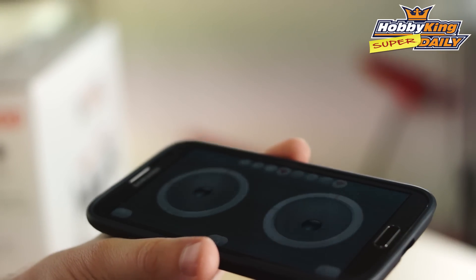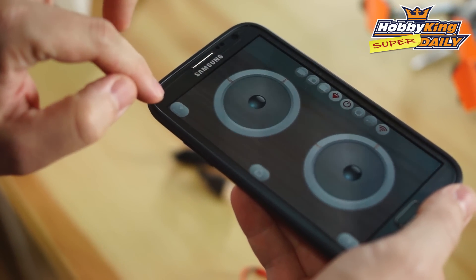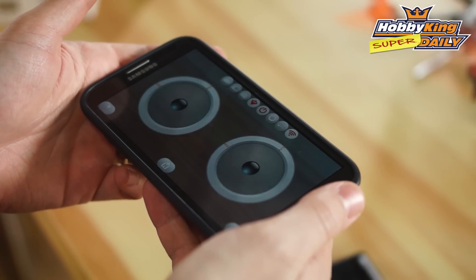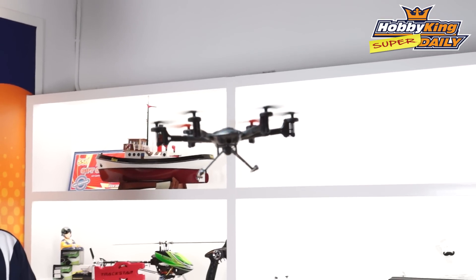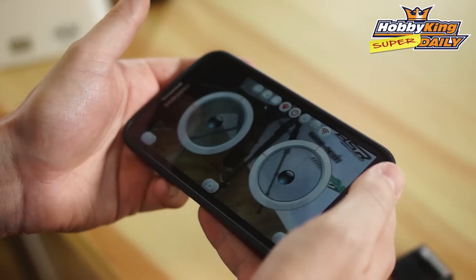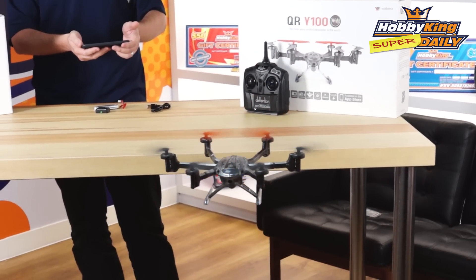We're going to go ahead and take off using the one key takeoff function, which is on the lower left of the screen. The hex has taken off by itself, and you can see I'm just using the phone to tilt to adjust the roll and the pitch. It's quite easy to use — even if you don't have any RC experience, this is a good model to learn with because it pretty much flies itself.